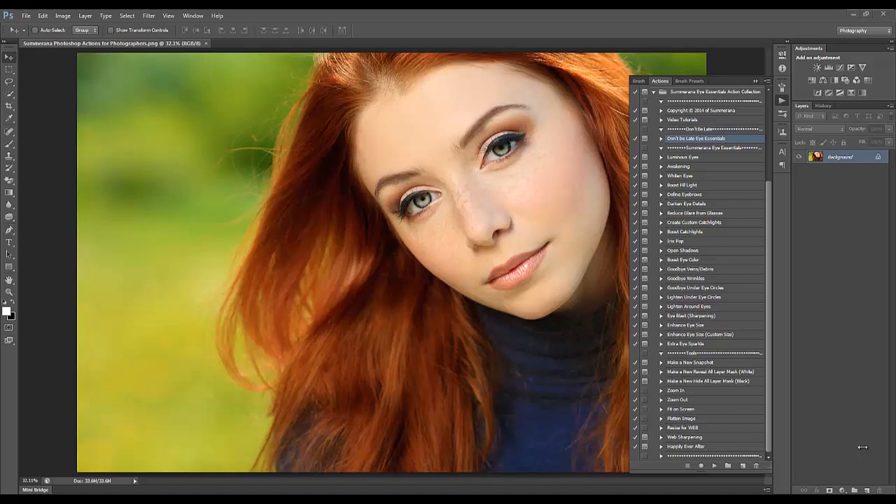Hi, this is Grace Pamela with somrana.com and this is a preview and tutorial for the Somrana Eye Essentials action collection. This is the same exact thing for both Photoshop and Photoshop Elements, so don't worry if you are working in PS Elements — it's basically the very exact same thing.